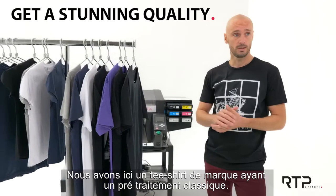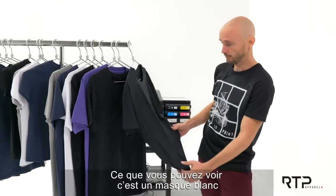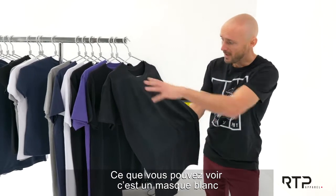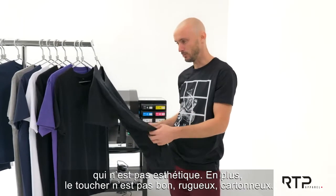Here we have a branded t-shirt from the market with an in-house pretreatment done, and what you can see is that there is a white mask — what we call the boxing effect — which is really not attractive. Plus the hand feel is not good; it's a little bit stiff.